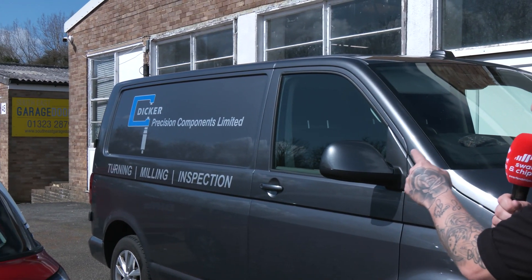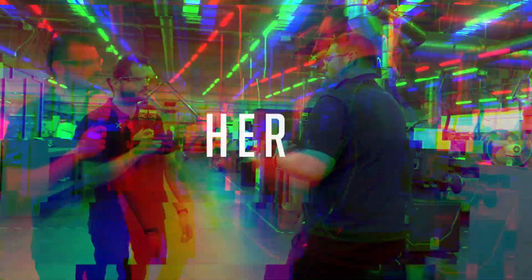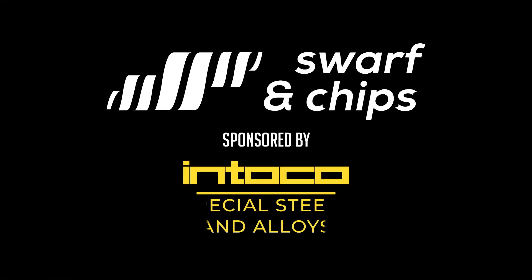Tonight on Swarf and Chips, we're going to take a tour of Dicker Precision Components Limited. Come on, follow me.